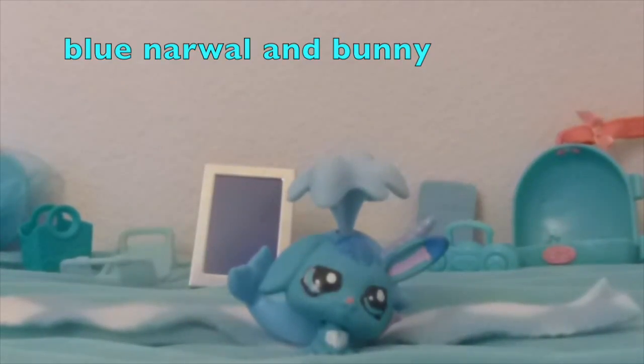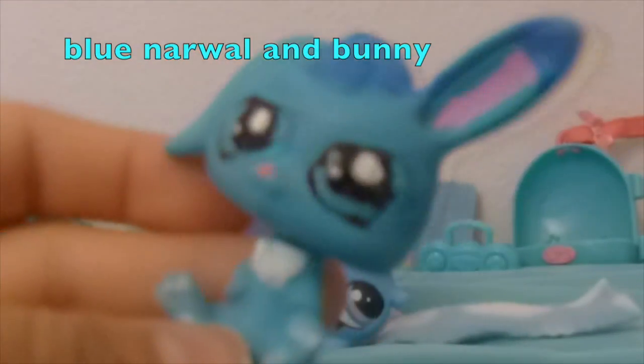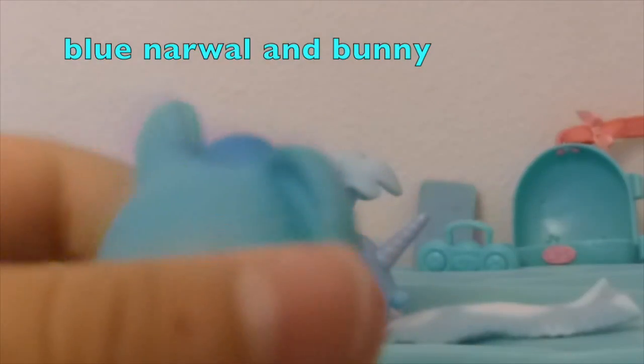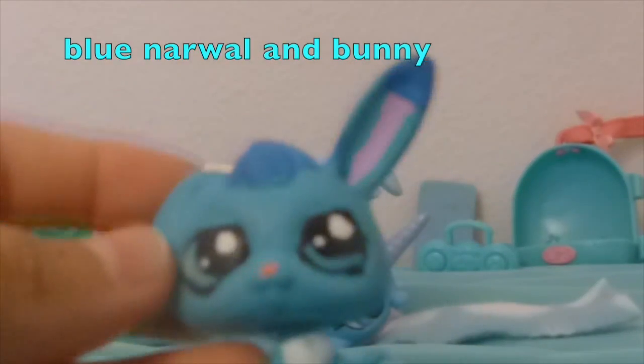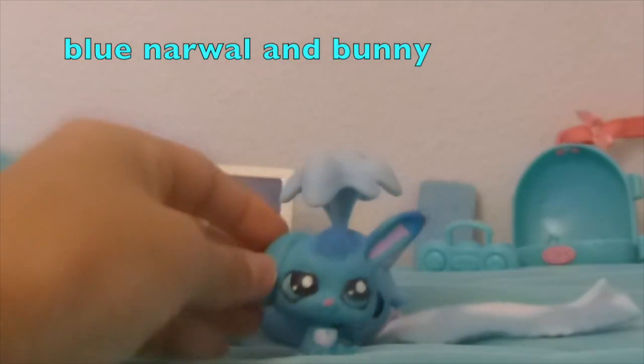Here's my second blue animal — this blue bunny. It's really cute, I customized it myself. It's blue and I've been wanting to share this with you guys but never got to. I made this like a year ago.